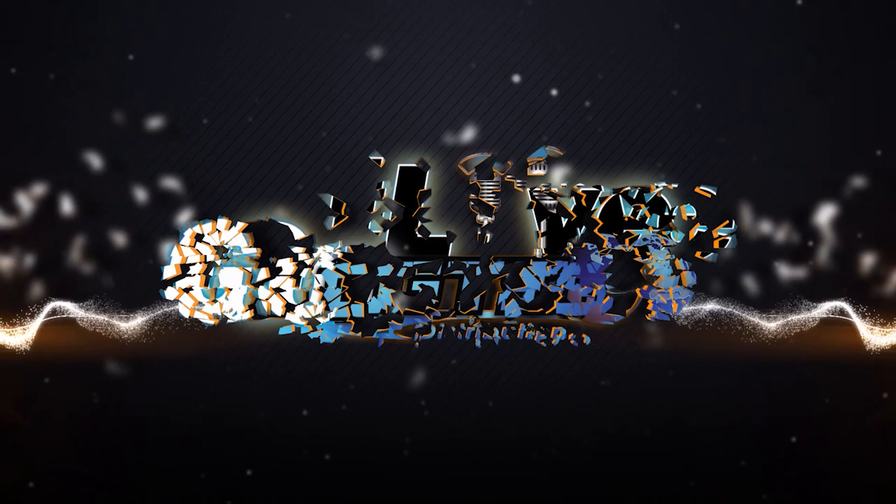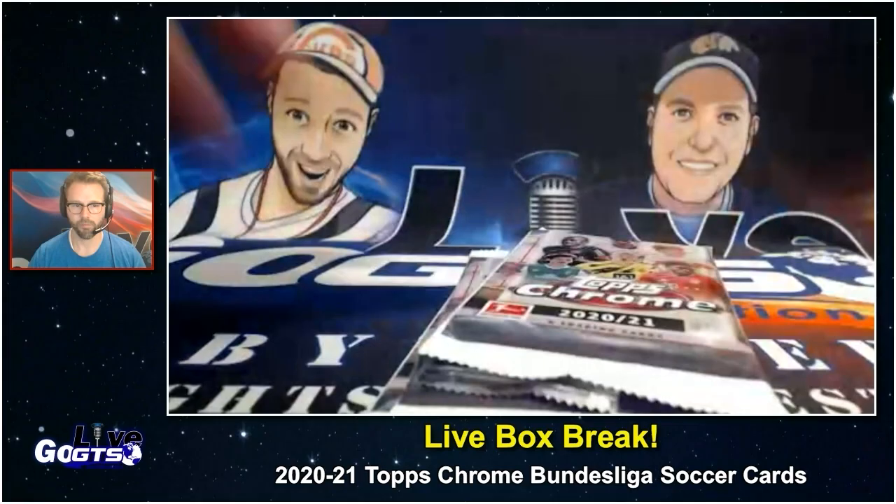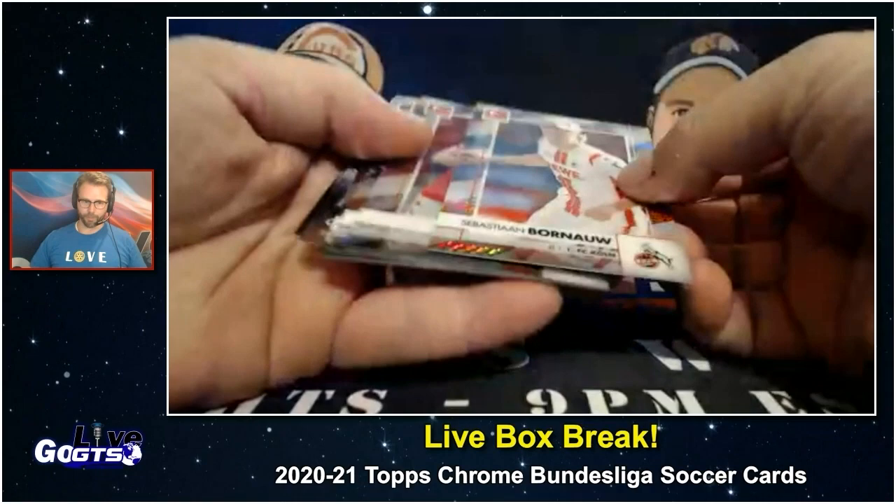Kicking things off with Topps Chrome Bundesliga — one Chrome autograph card in every box. I'm going to show you some highlights. I pre-broke this. Not only one autograph, but also those refractor parallels. Always looking for those. I got a bunch here.